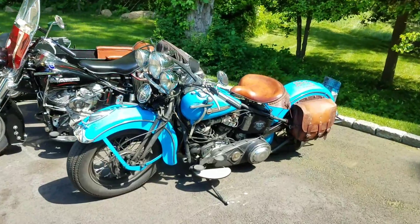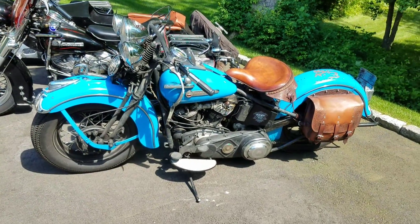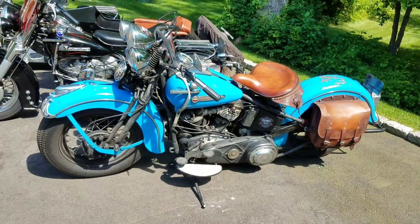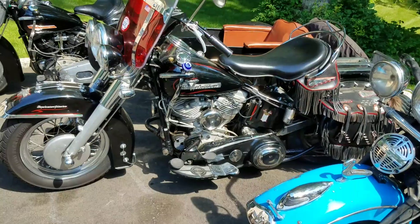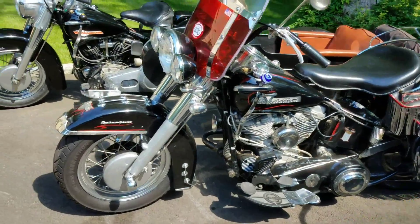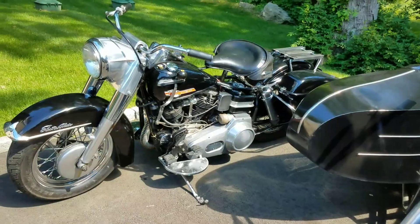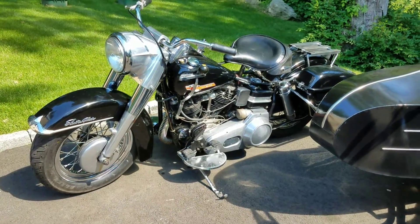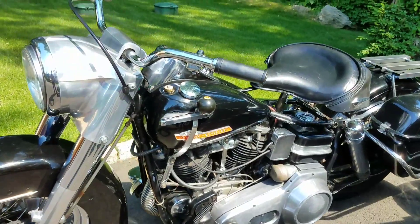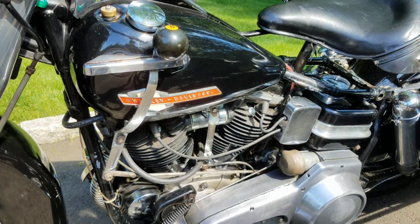1948 — first year panhead, only year with a springer front end, though they did make a couple in '49 but they're pretty rare. Mid-year 1955 — still a rigid but has telescopic forks. Last year panhead, 1965 — swing arm with telescopic forks and 12-volt. Once again, Buzz Kanter from American Iron Magazine, AIMAG.com — a little bit of history about Harley panheads.